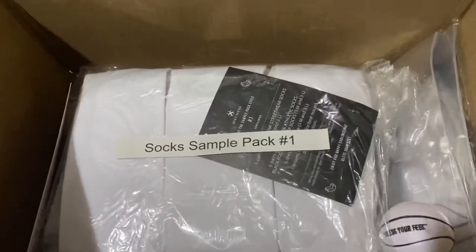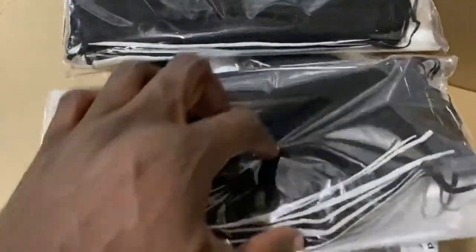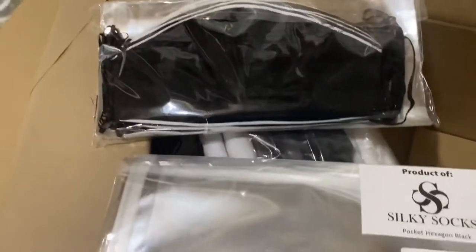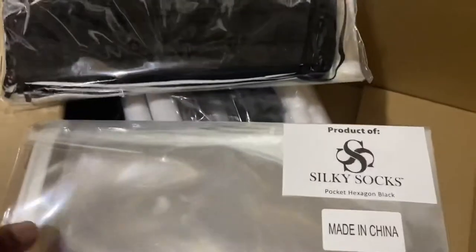What I went ahead and ordered here from Silky Socks was their sample pack — a sample pack of socks to sublimate. They sent a lot of socks in here. I also ordered some more hexagon masks for sublimation. These guys are cotton on the inside, polyester on the outside for sublimation. These also come with bags to put your mask in, so you don't have to put them in Ziplocs or just hand people a mask with no bag.